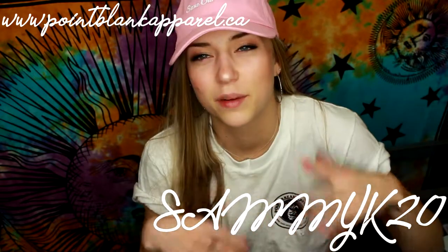The discount code can help a little bit with the cost of shipping, and having a discount is really nice especially since budgets can be tight after Christmas. Definitely check out pointblankapparel.ca — I'll leave the link and the coupon code in the description box below. This video is not sponsored by them at all, I just think it's a super dope company. Thank you so much for watching — I really appreciate it.